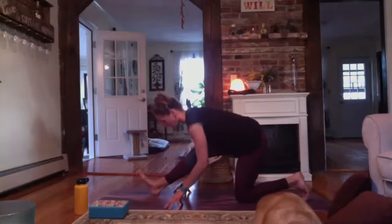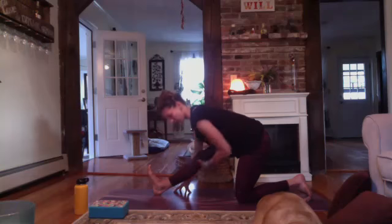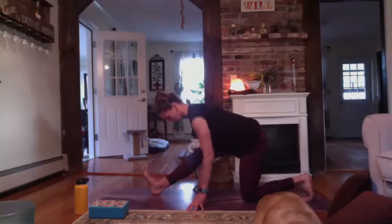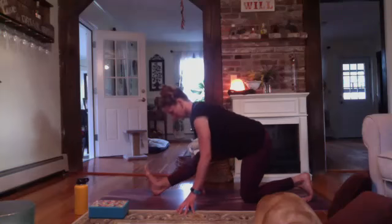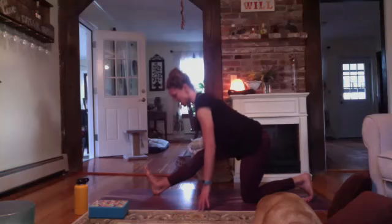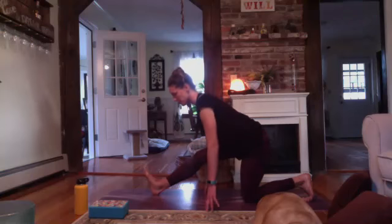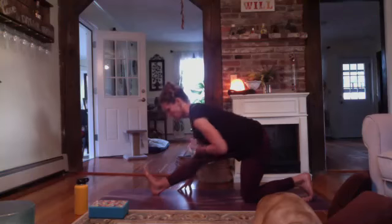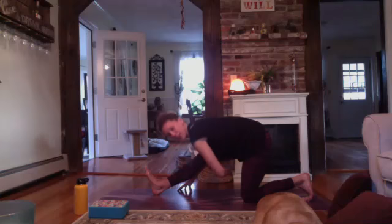Shift into your runner's stretch — hips shift to the back edge of the mat. Work on straightening through the front leg. For a less intense stretch, stay lifted more in the upper body. For a deeper stretch, work on folding your heart down towards that right knee. You'll feel a stretch in your right hamstring.